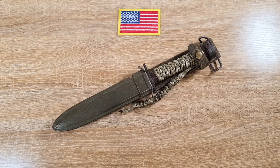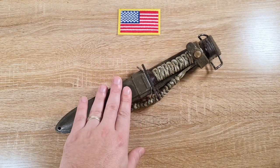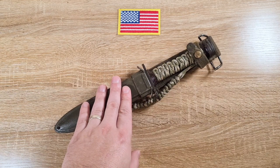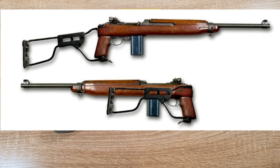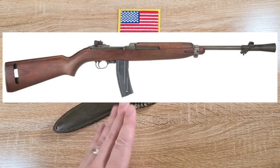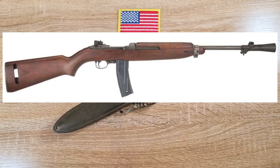Hi guys, welcome to another episode of Pointy Dot Sharp. Today we're taking a look at the US M4 bayonet for the M1 carbine. It also fits the M1A1 para version of the M1 carbine and the M2, which is a select-fire version of the M1.